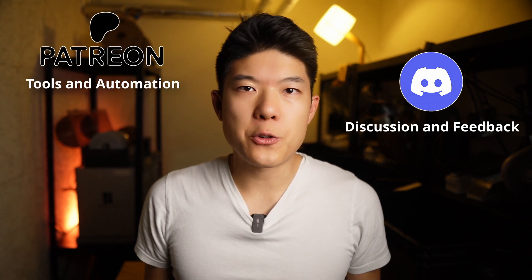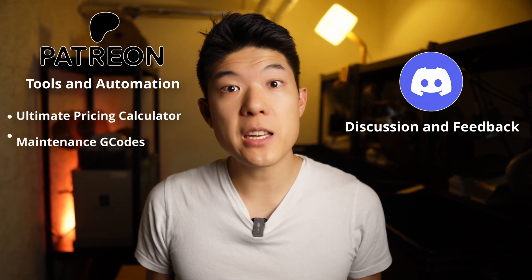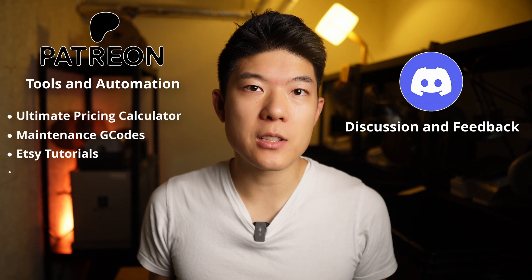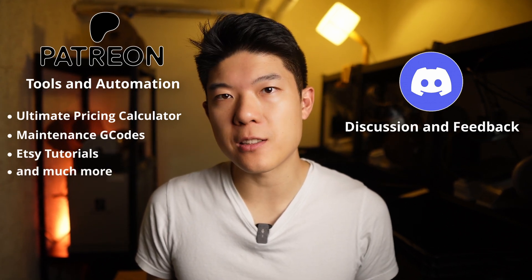What else can you expect on Patreon in the future? Resources like the Ultimate Pricing Calculator, Maintenance G-Codes, Etsy tutorials and more tools that help you start or optimize your 3D printing business. As the Patreon grows, the monthly subscription will increase to reflect added value. But joining now gives you early bird pricing and access to in-depth Discord discussions. We're capping memberships at 50 to keep it personal and community focused. So if you're interested, don't wait — join us and be among the first to try AutoPull version 1.